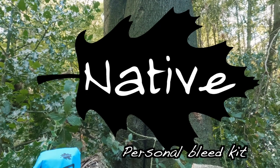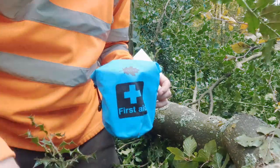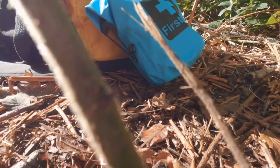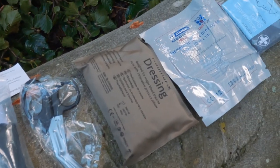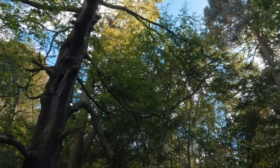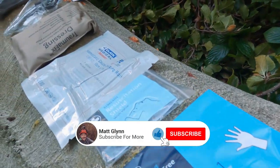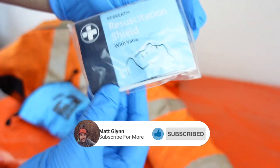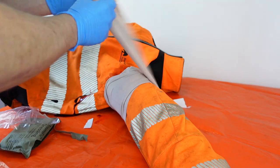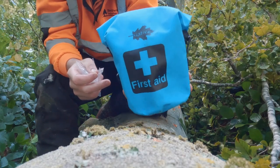Hello everyone, welcome to a first look at the Native personal bleed kit. This kit is the smallest in the Native range, designed for single person use. In this video I'm going to show you what's included, the features, and how some of it can be used. The personal bleed kit is HSE compliant and designed specifically as an individual first aid pack for arborists and forest workers, aiming to provide treatment for a wide range of trauma injuries in a compact kit while out in the field.